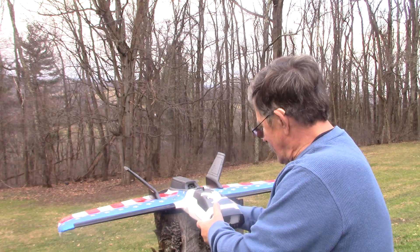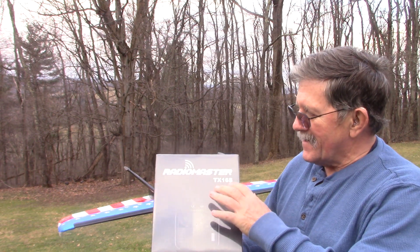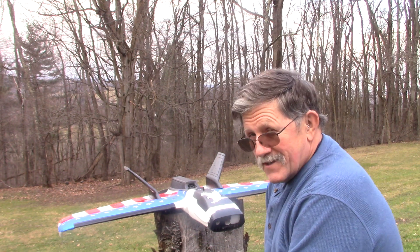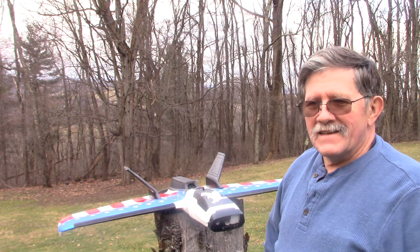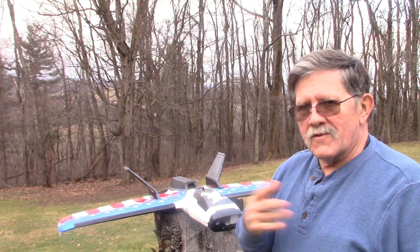I decided since I've got a new airplane, may as well get a new radio. So I bought a new RadioMaster TX-16S. It's a color touchscreen — got all the bells and whistles.